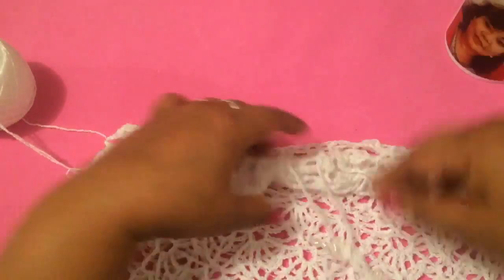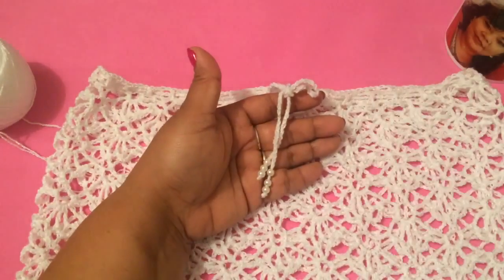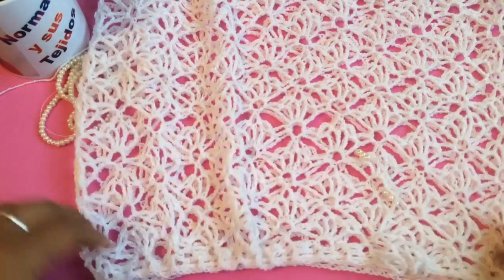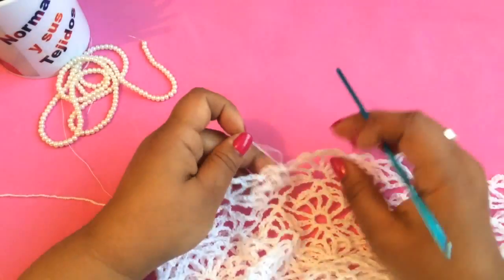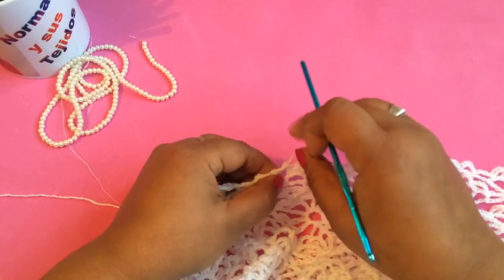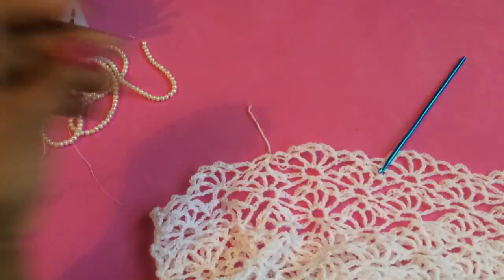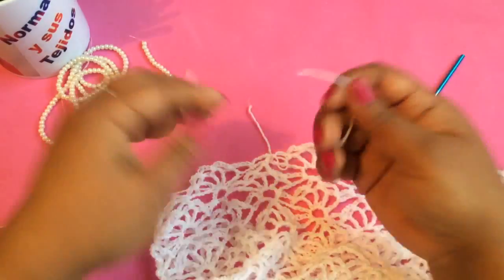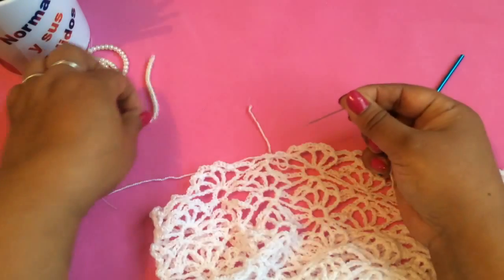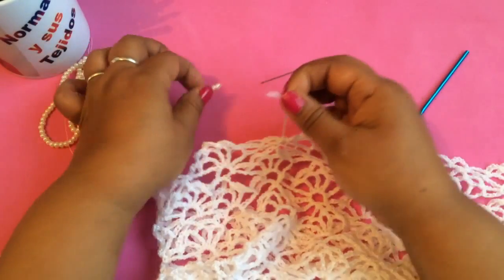Aquí está para ajustarla, sea para capita o para falda. Una vez que hayan decidido el largo y ya lleguen hasta ahí, vamos a esperarnos en la vuelta de las onditas y vamos a iniciar con la última vuelta. En este caso vamos a cortar el hilo dejando muy poquito espacio para anudar. Luego con una agujita tomamos la bolita de nuestro hilo y vamos a pasar las perlitas, una perlita por cada abanico.